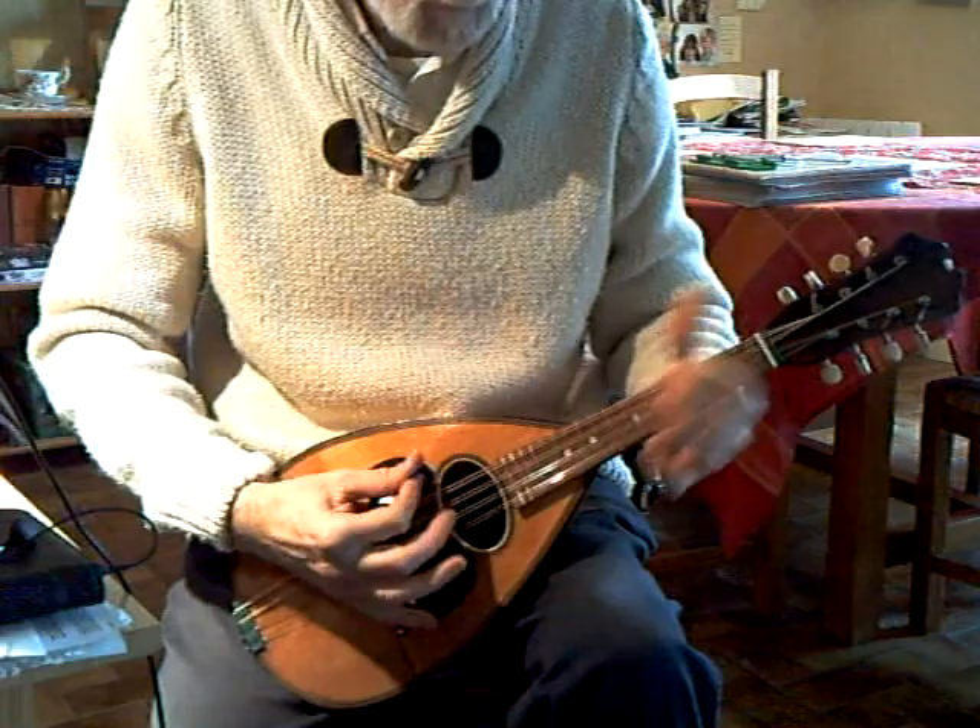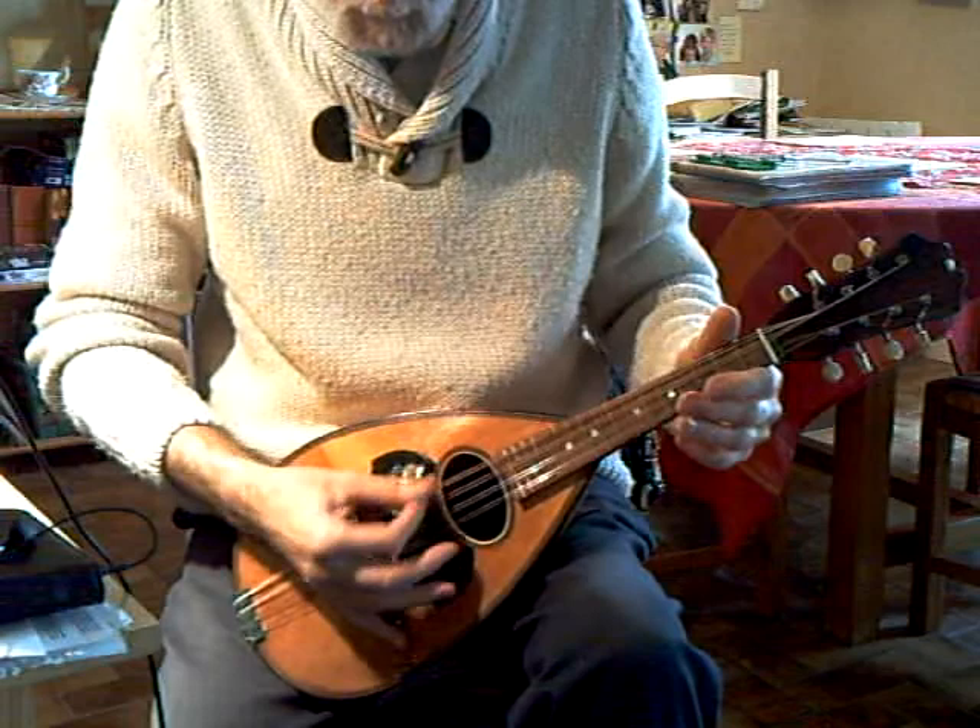Sounds reasonably good, easy to play, good penetration, and the volume on the bottom strings particularly...